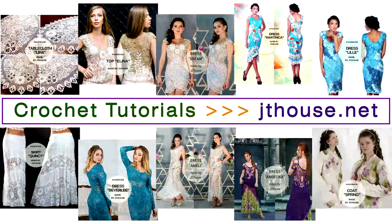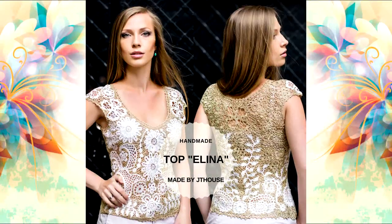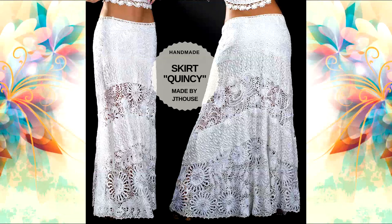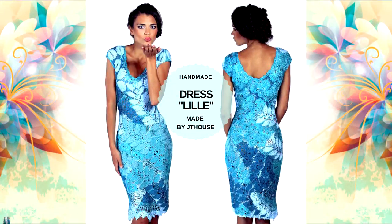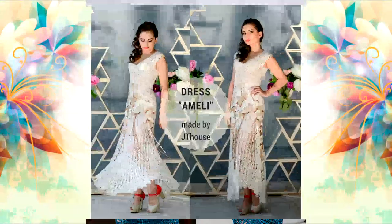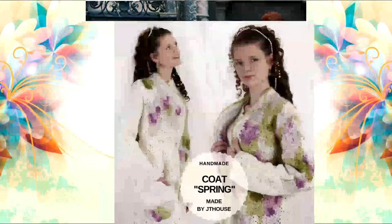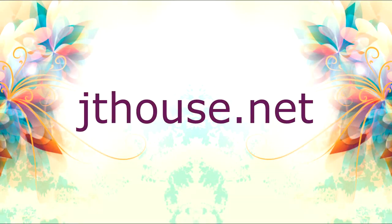My name is Julia Tushnitska. I am founder of J.T.House Crochet School. I have created several crochet courses about making tablecloths, top eyeliner, dress dream, beautiful skirt Quincy, cocktail dress Martinica and dress Lille, dress Beverly with long sleeves, evening dress Amelie and Angelica, and even a crochet course about card spring. All of these crochet courses you will find at J.T.House.net.